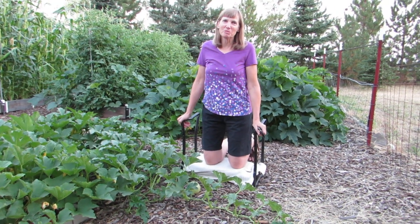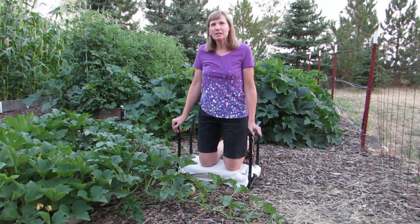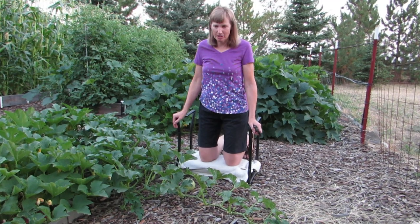Hi, I'm Susan Mulvihill and welcome to my garden. Here we are in early August and there's a tip I wanted to give you so that when you're growing vegetables that grow on vines, you get the best possible harvest.